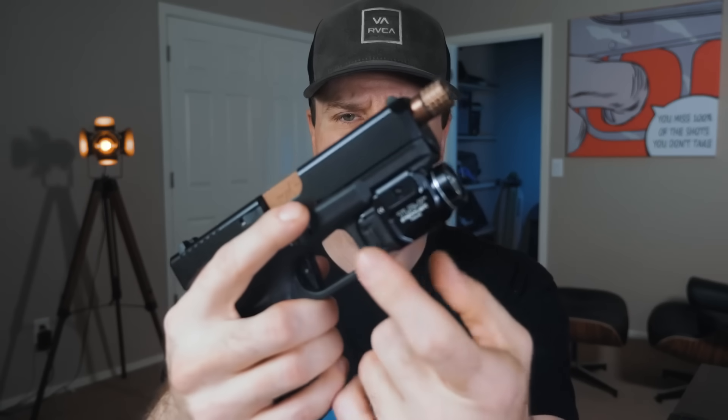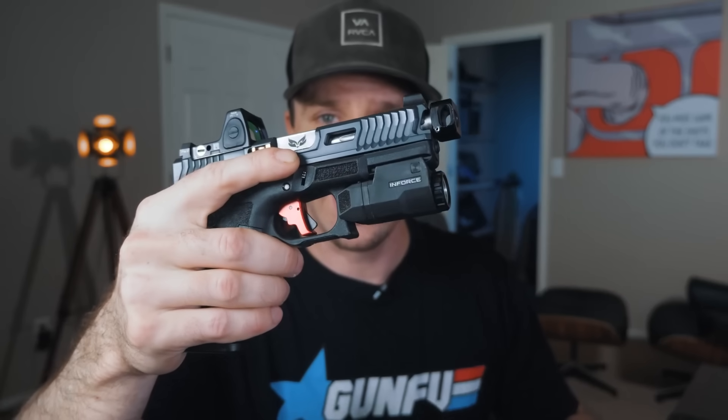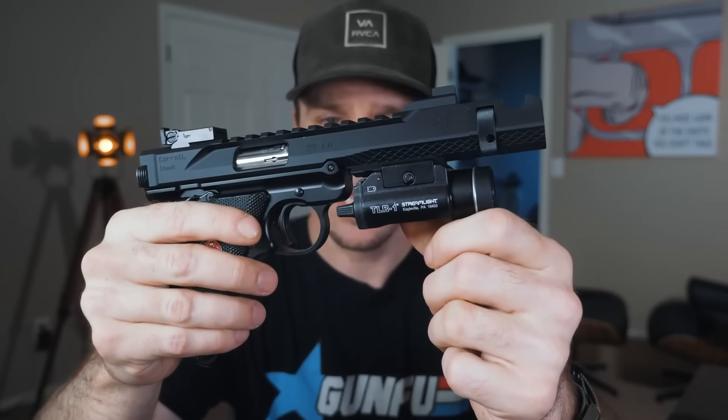Here's what I think Streamlight needs to do. There are three Allen bolts on the back side of the switches. If they just created modular switch options — so people could choose which modules to get for activation — that would be huge. Personally, I'd love switches like the Inforce switches that reach back toward the trigger guard, or something like the TLR1 switches. The hardware looks like it's already there for that.